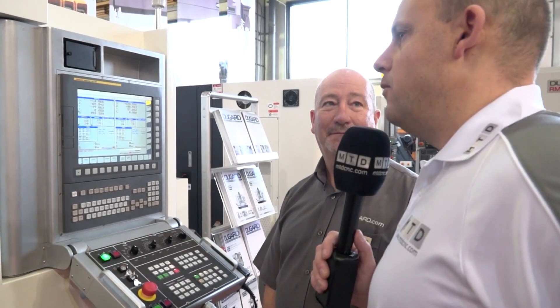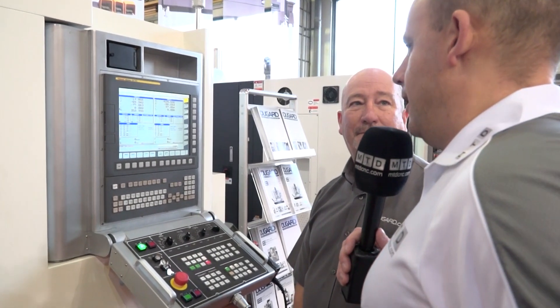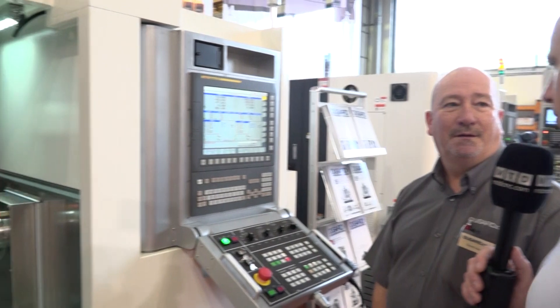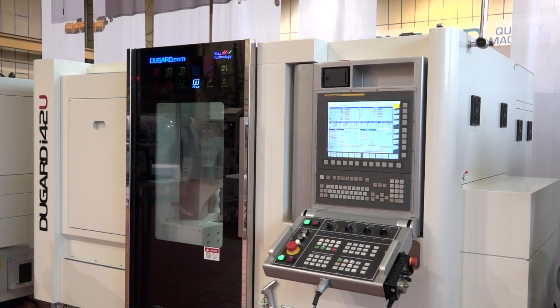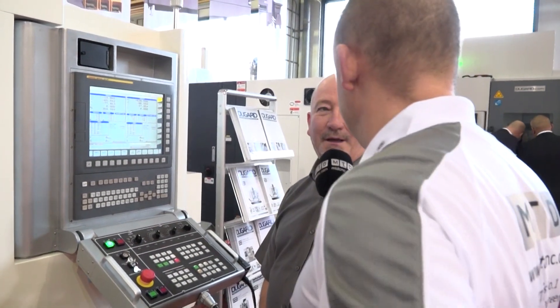Another thing that would stand out to me, having said I was about to buy a twin turret machine, is that this is a lot smaller, isn't it? The footprint is very small for a machine of this capacity with that many tools — not just in width, but in depth and height, the whole thing.